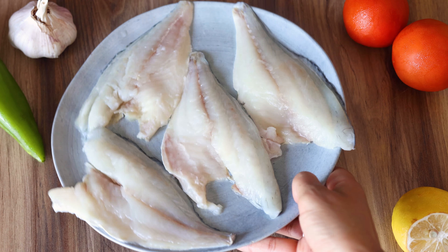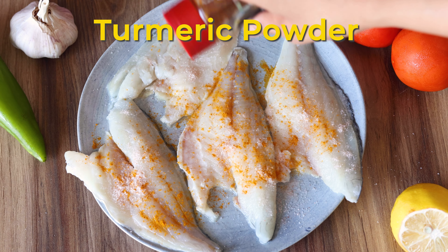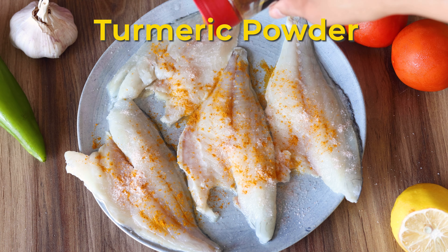Here we are using sea bass fillets, but you can use any fish of your choice. We prepare the fish by sprinkling salt, turmeric powder and one tablespoon of lemon juice. Gently rub the mixture onto the fish, leave to sit for about 10 minutes and then thoroughly wash off. This step is optional but we always use this method to remove any fishy smell before cooking the fish.